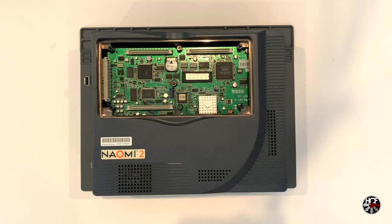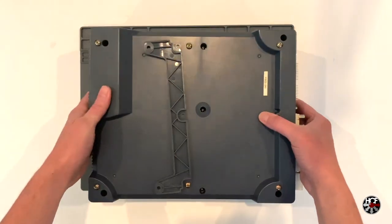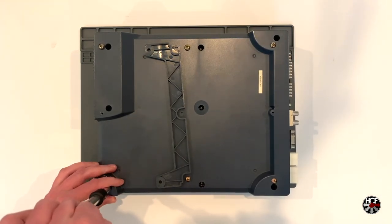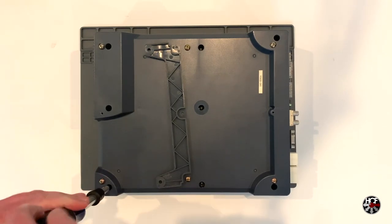Here's the Naomi 2, and the first thing we're going to do is remove the case. Flipping the system over, there are eight screws that need to be removed — three on the left-hand side of the case, three in the centre, and two on the right-hand side. These can be removed with a standard Philips screwdriver. Pretty straightforward.